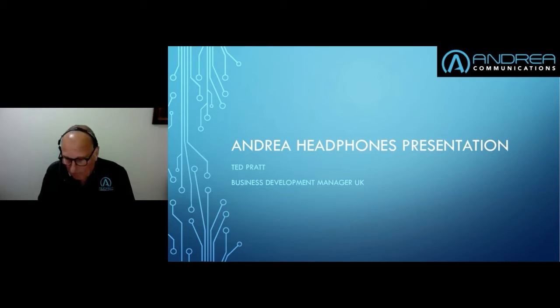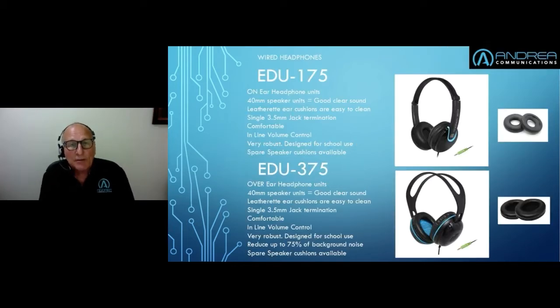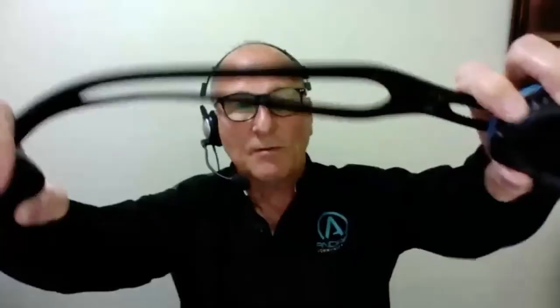So to kick off, our education range — we call it the EDU range. These units were specifically designed with education users in mind. The first thing we did was try to make them virtually indestructible, so you can do all sorts of horrible things with these headsets and the nice thing is they just sort of bounce back. They are very well built.